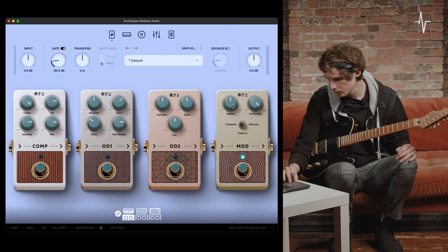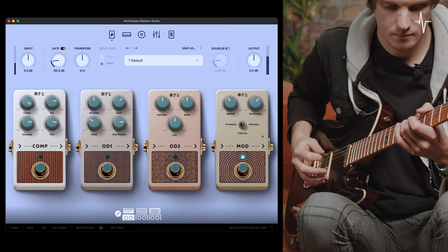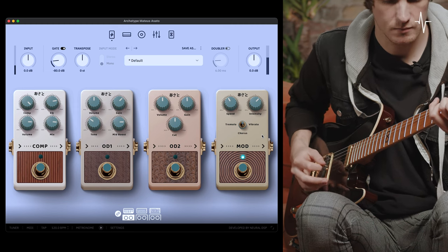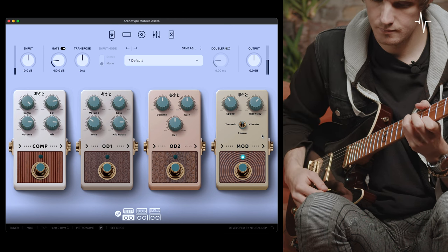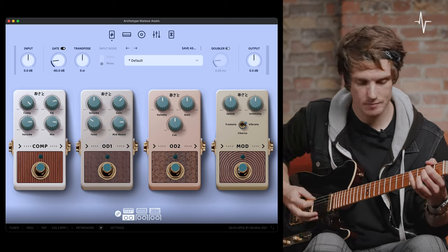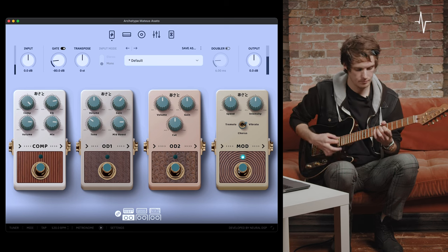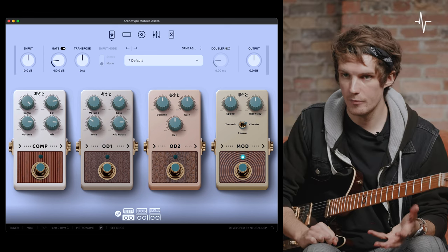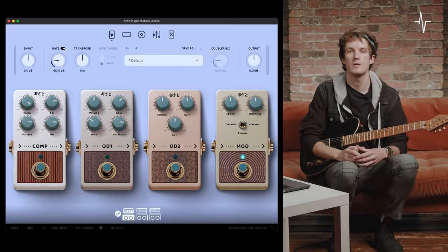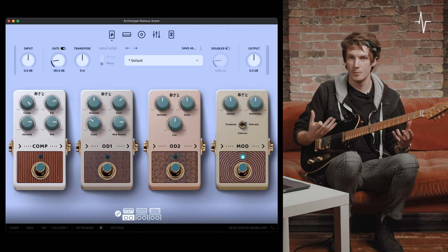Let's dial in a typical chorus sound — speed just shy of noon and intensity just over. Finally, we're on to vibrato mode, the third mode in this modulation. Vibrato is different to chorus because it changes the entire signal as just one modulated signal, instead of chorus having a mix of wet modulated signals and a dry signal. So it's going to be in some ways a lot more vivid than chorus.